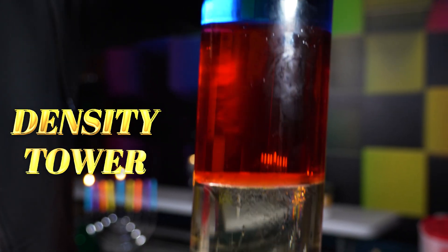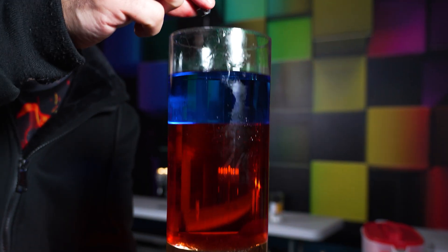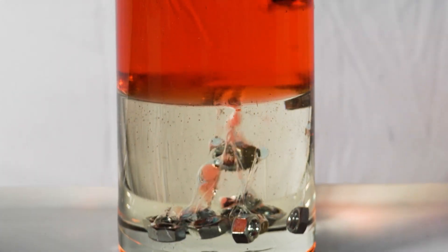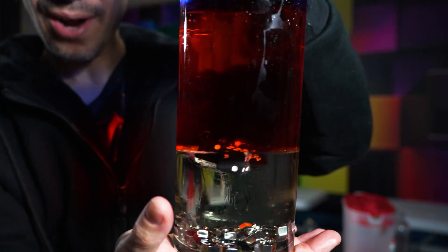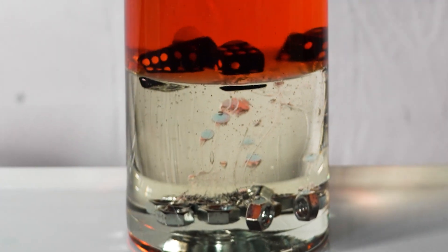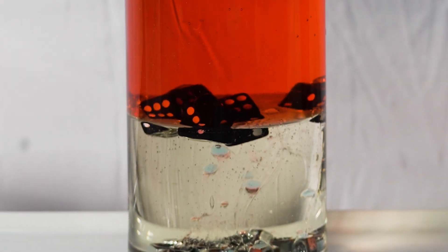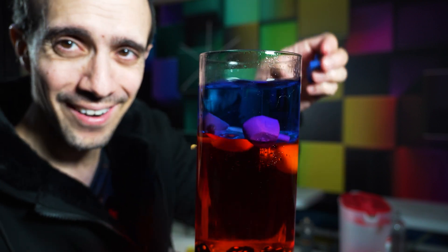We're not just talking about liquid density — I'm going to show you some solids dropped in here as well. I have a nut right here; I'm going to drop it into this density tower — it floats all the way to the bottom. Next up, a die — you see how it lands right on top of the corn syrup but has sunk underneath the water. Our Hanukkah-themed drop: where is a dreidel going to land? It floats, but not on top of the oil — in between the oil layer and the water layer. How awesome!